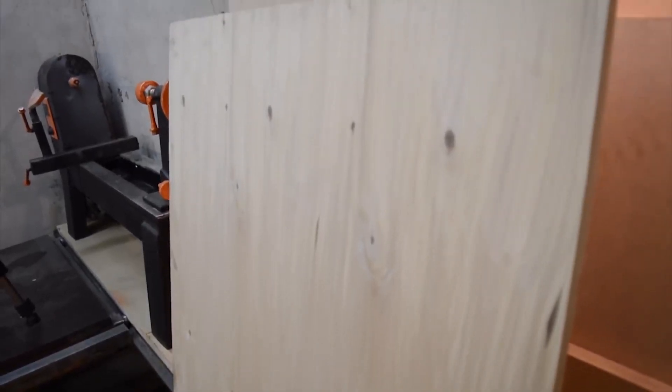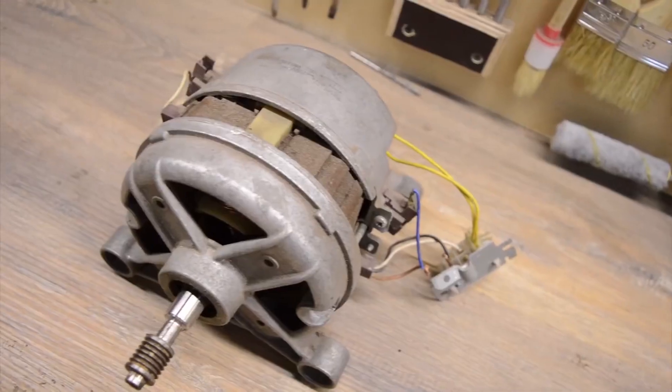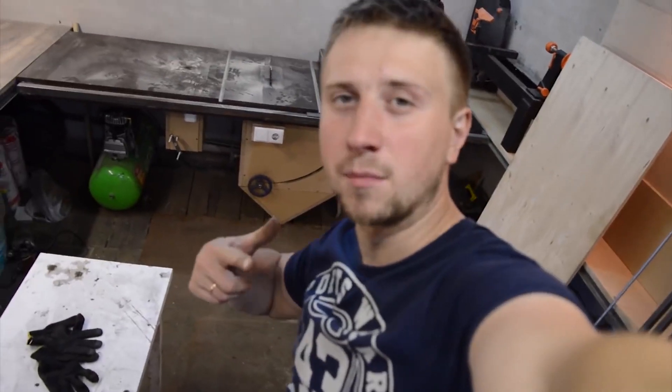Hi mates! Today I'm going to make a super mega cool machine you might find quite interesting. It has an unusual design so stay with me. Now I will demonstrate you the parts I'm going to use in this machine. These are the parts I brought with me. I will change my clothes quickly and let's get back to work.